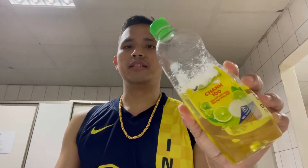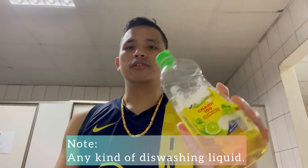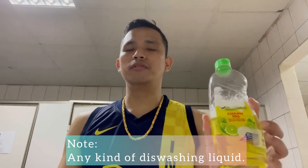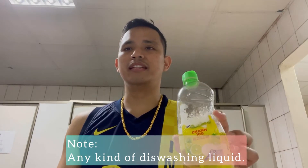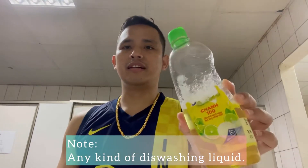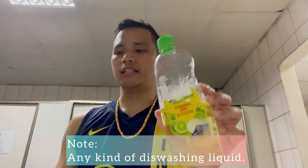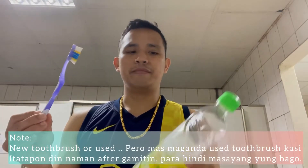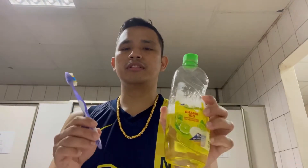Ang material po na gagamitin sa paglinis na ito, ito talaga yung dapat na gawin niyo guys. Una, dishwashing liquid. Alam naman natin na yung dishwashing liquid talaga ay nakakalinis talaga — kahit ginagamit natin sa paghugas ng plato, kahit sa mga stain. So ito po talaga yung required talaga sa paglinis ng gold. Pangalawa, gumagamit din kayo ng toothbrush. Itong dalawang kasangkapan, ito po yung tamang gagamitin sa paglinis ng ginto.